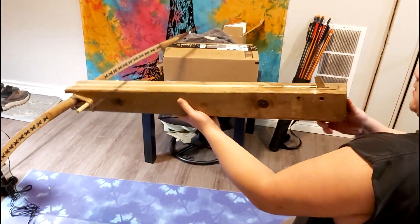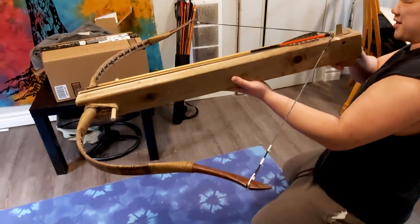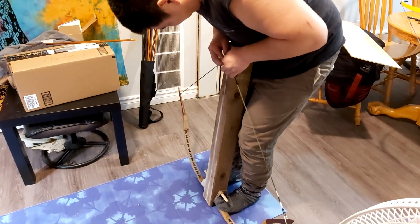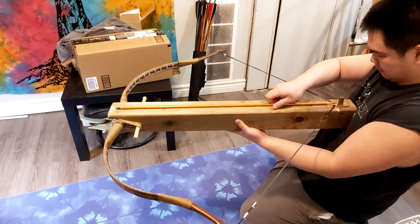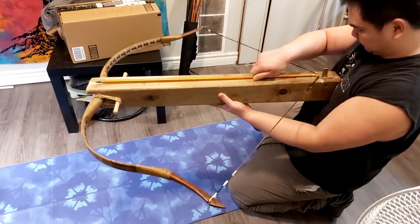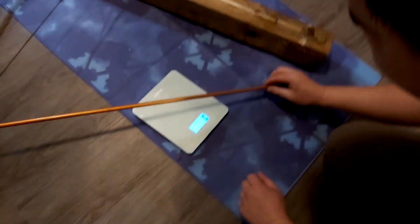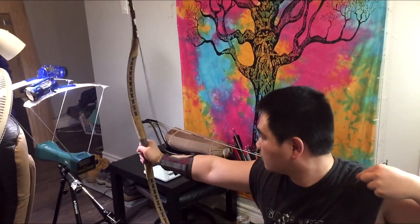You ready? Ready? I might not get a chronograph for you. Clear — 167 fps, weight is 31 grams. Check it out.